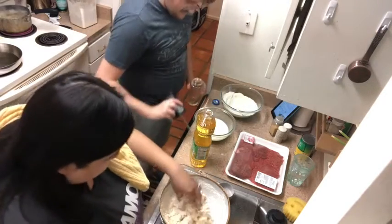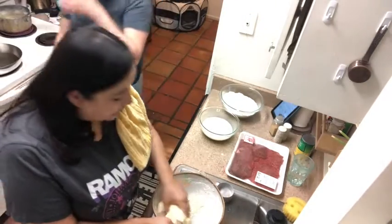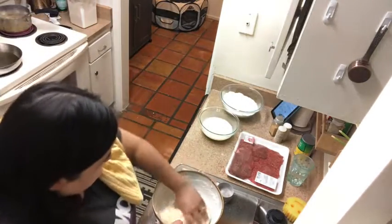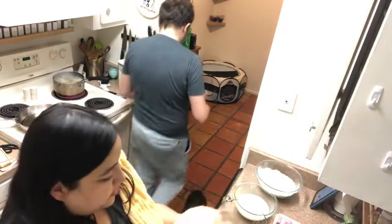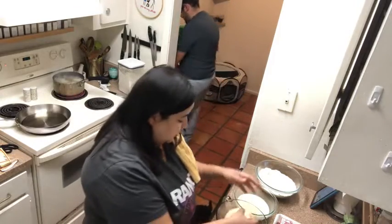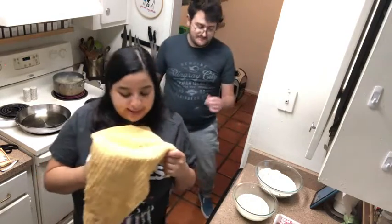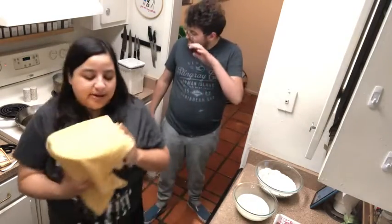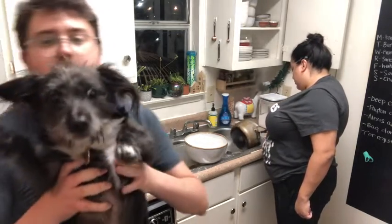I'm just gonna incorporate this with my hand because I feel like it's gonna break my whisk. Working it with hands — look, my hand is the dough hook. I'm kind of surprised I don't see more bakers with just really muscular arms. Just gonna put that up there, and then it says to let it vibe out for 30 minutes. It says 'vibe out' — let the dude vibe out.